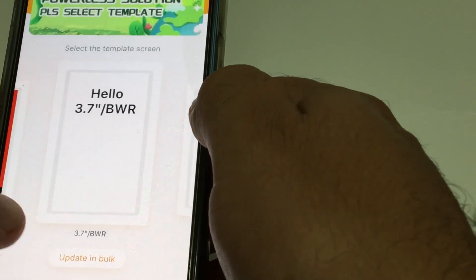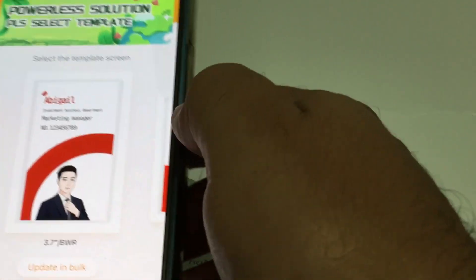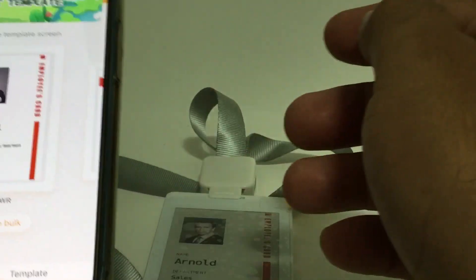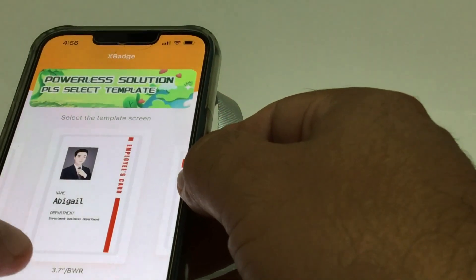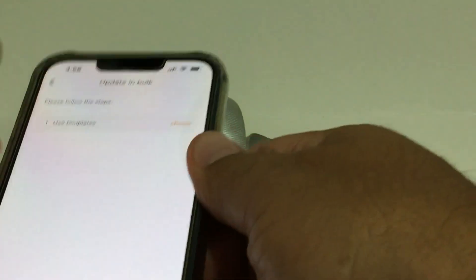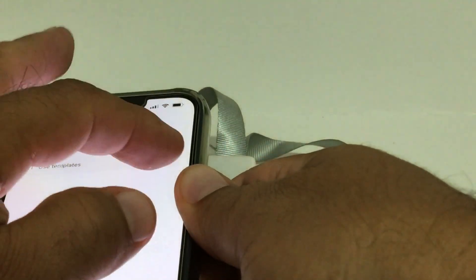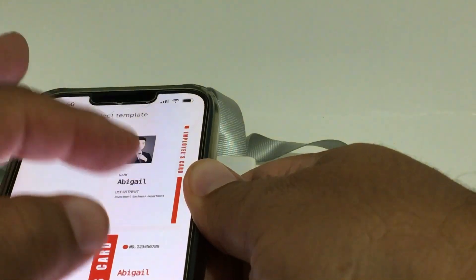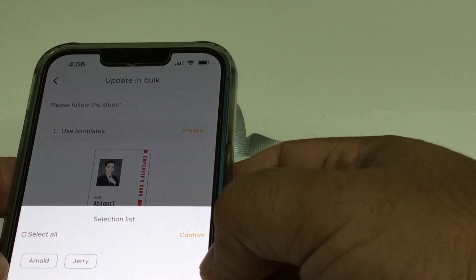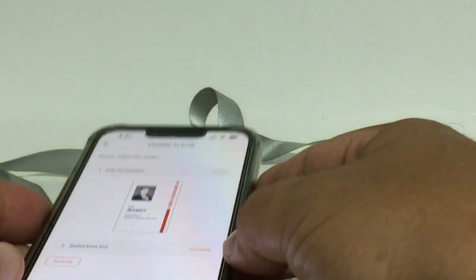We go back home and look for a template to use — there's a whole bunch here. Let's select one. We go back, choose 'update bulk,' use a template, go back to select the list, and click on the employee we're working with, which is Arnold.